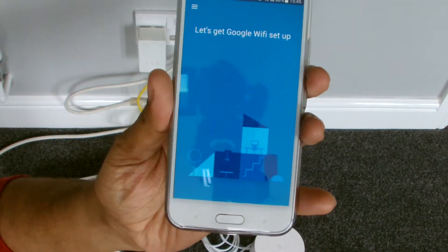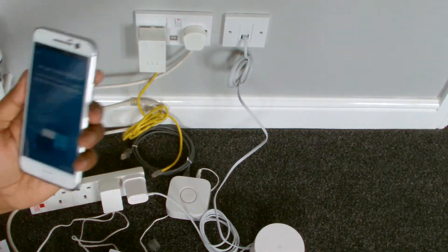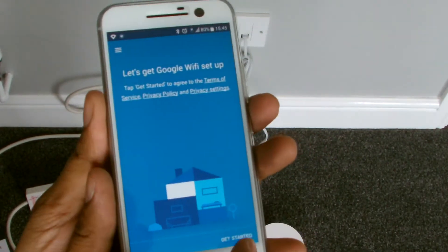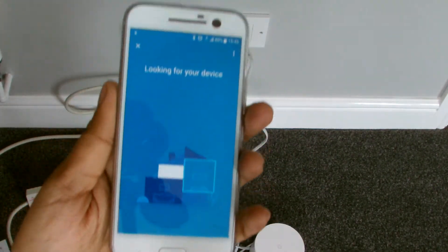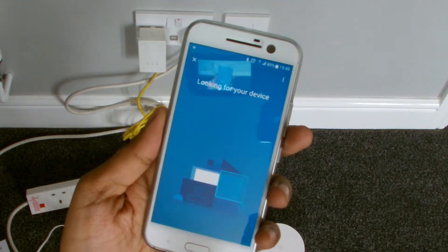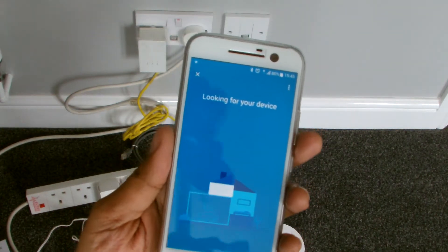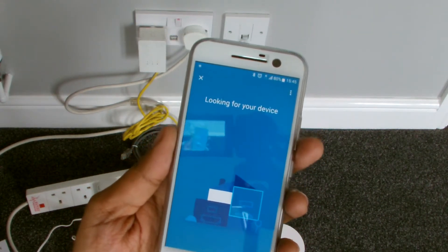Let's get started. Let me get a bit closer so you guys can see what I'm doing. I have not done this before — this is a first time — just a testament to see how easy it is. Looking for your device, see how long it takes. It shouldn't take too long. Things are powered on, looking, looking.